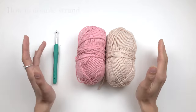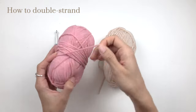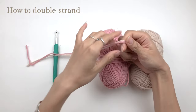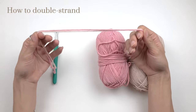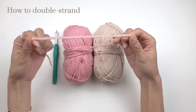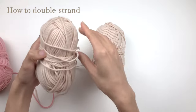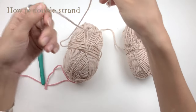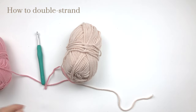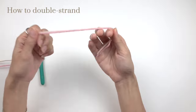To work with double-stranded yarn, put two balls of yarn next to each other, pull the strands together, and work as if they are one. You can put two different colors together like I'm doing here, or put the same color together if you want a plain one-color bag. Put them together and work as they are one.